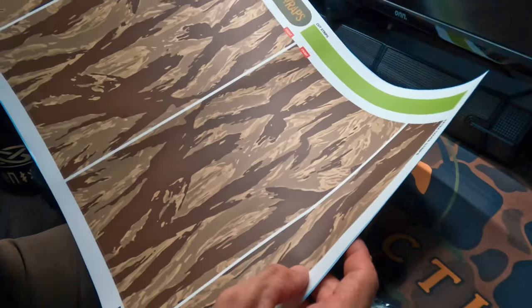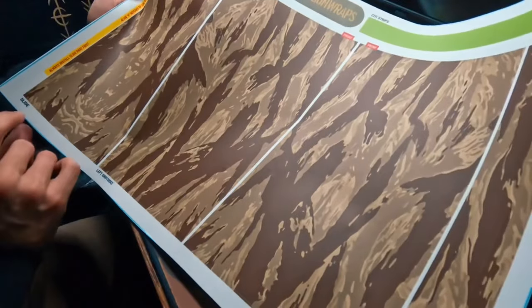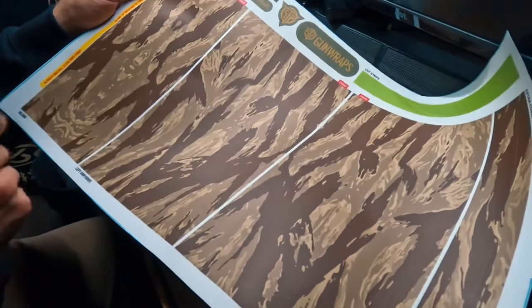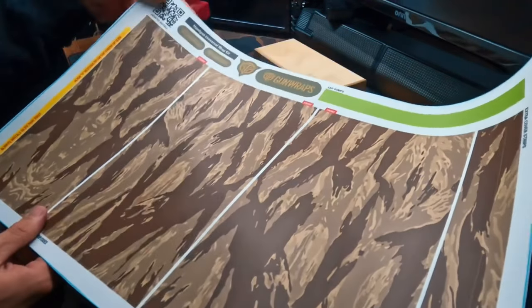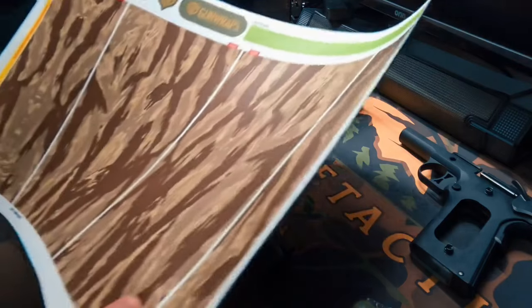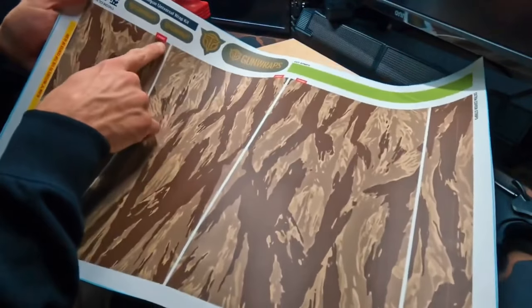Here we have the Vietnam tiger stripe in desert camo, so we're going to get this all wrapped up. The cool thing about Gun Wraps is they indicate what is what for each particular part of this wrap. Here we have the slide, which we're going to be starting off with. We have our slide completely sterilized — it's dried and ready to go.